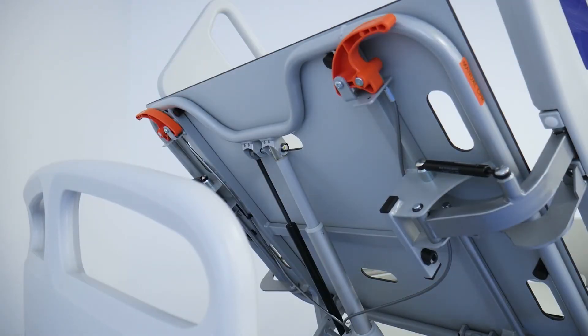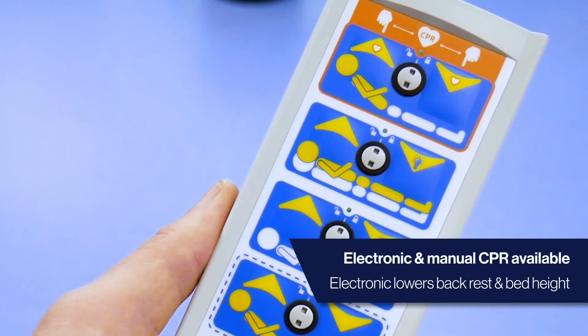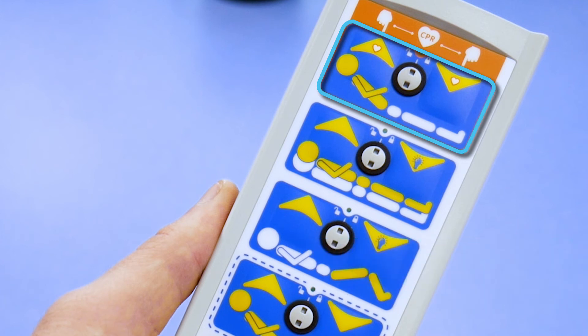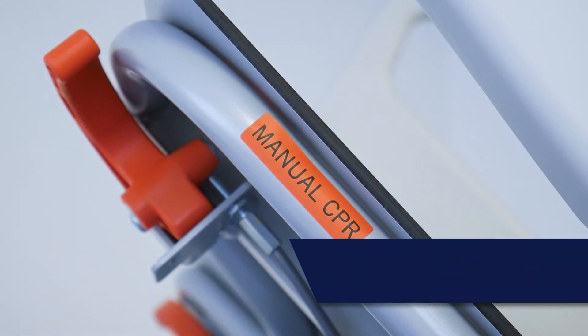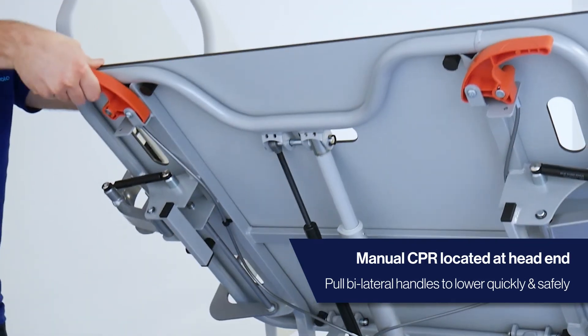In the event of an emergency, CPR is available both manually and electronically. Press and hold the outlined CPR buttons to lower the backrest and bed height simultaneously. Alternatively, use the bilateral handles at the head-end to lower safely and quickly.